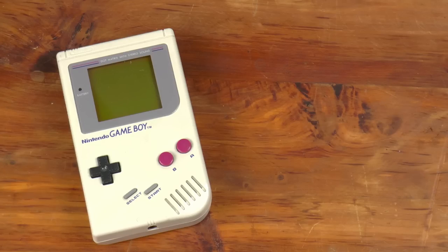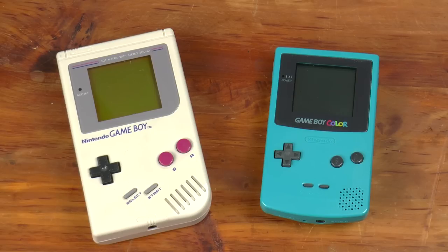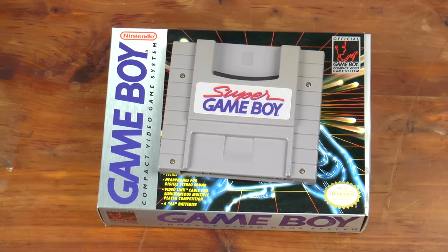In the years that followed, various revisions were made available, such as the Game Boy Pocket, the Game Boy Light in Japan, and eventually the Game Boy Color. If you preferred to game on a television, the Super Nintendo saw the release of the Super Game Boy in the mid-90s, allowing you to output the video to a TV screen and use your gamepad as the controller.